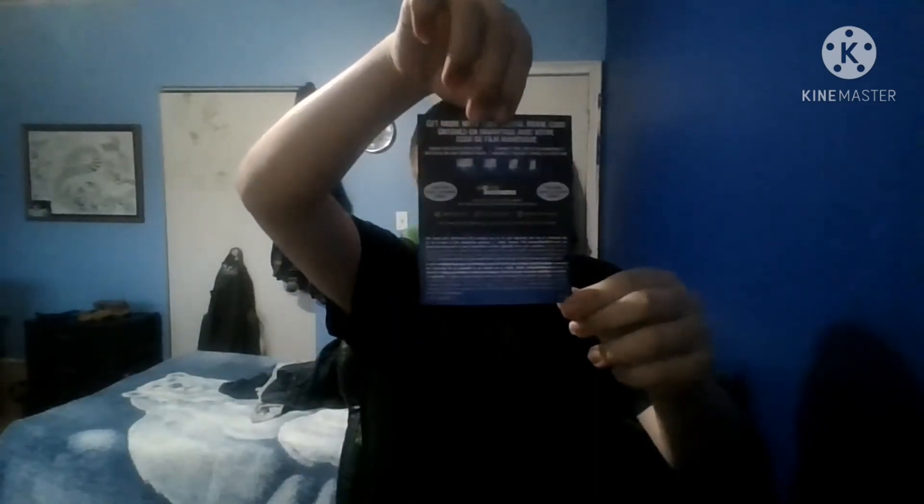We also have the digital code. Then the instructions to become a Disney insider. And last but not least, we have another Disney Blu-ray copy, but this one is with the bonus extra Blu-ray disc.